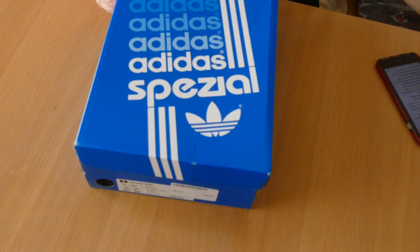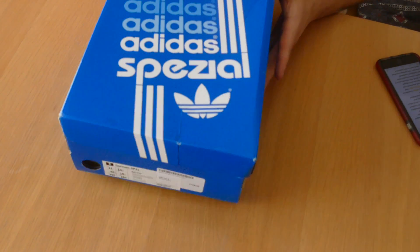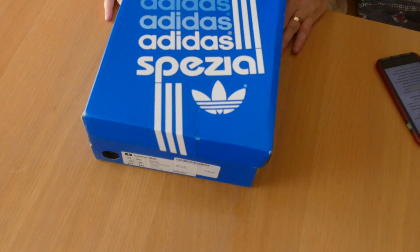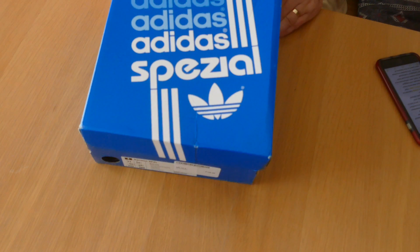Good morning guys, we've got another trainer unboxing for you. Today we are unboxing the Garmin Spezial — this is the new one from Gary Aspin and his new Spezial line. It's based on a long term lost gem from the leisure series called the Brisbane. They actually borrowed the Brisbane off Noel Gallica for designing this, so there are some attributes from the Brisbane in this shoe.